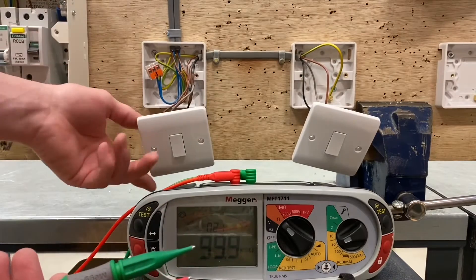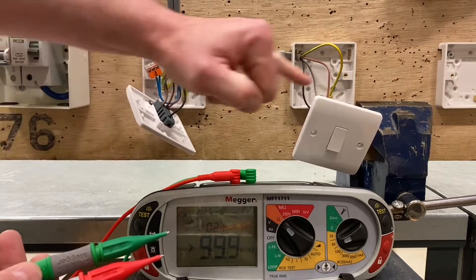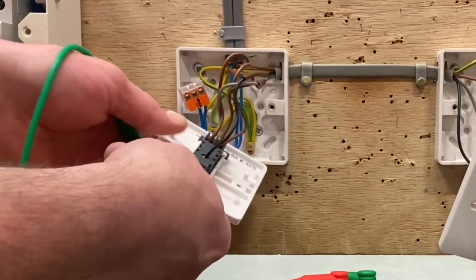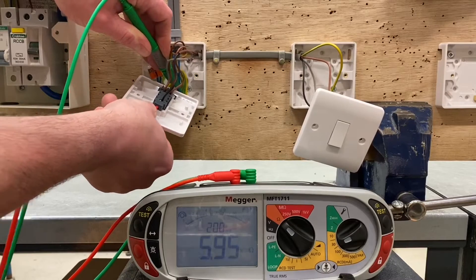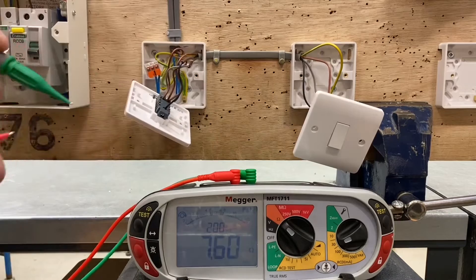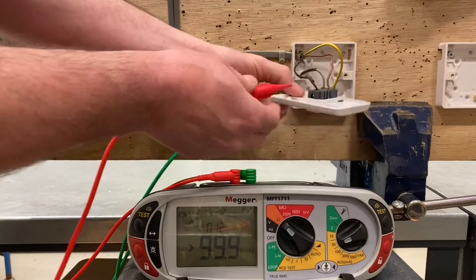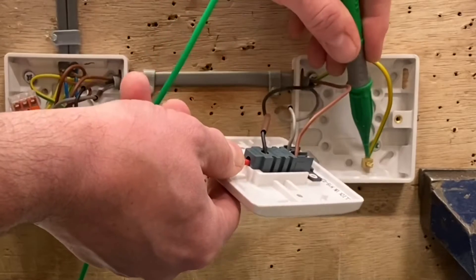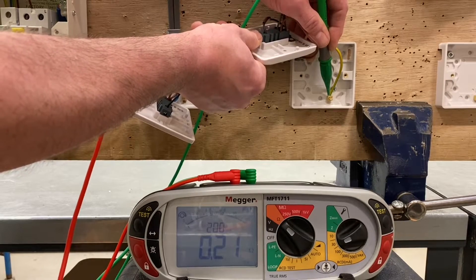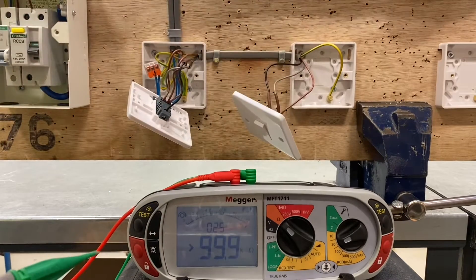I'm swapping over to my probe tips and connecting into the common terminal on the switch — it doesn't matter which order you test the switches, but I always like to go into the common — and onto the earth terminal at the back where the CPC is connected. Clipping onto the common and onto the earth terminal, I get a reading of 0.12 ohms. Moving to the second switch, connecting into the common and the CPC terminal, I get a reading of 0.21 ohms — that's the highest reading so far.